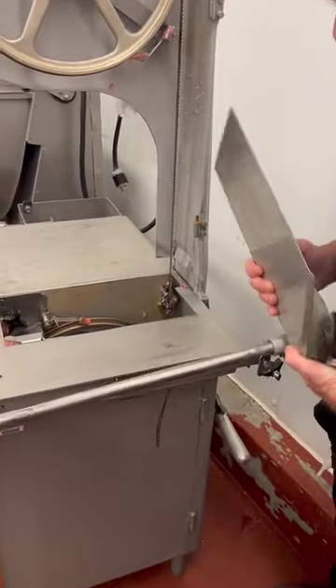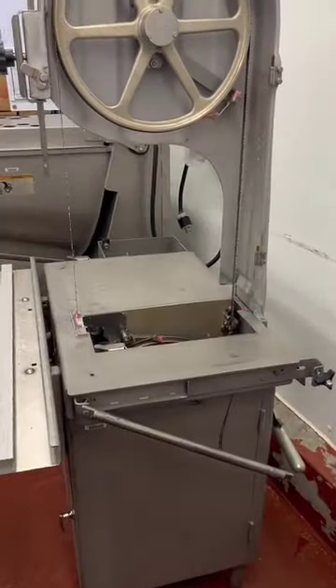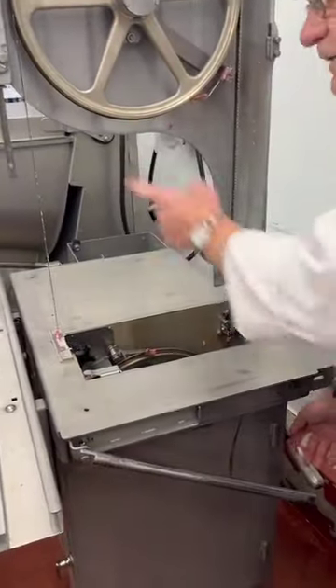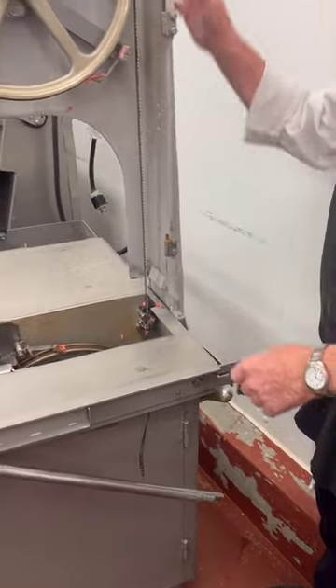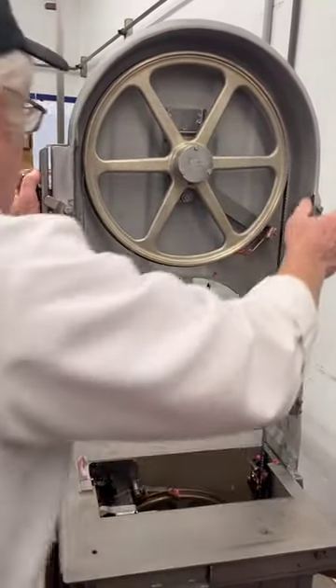It raises up. It comes off like that. It's got the tricky part — you've got to take the blade off. You've got the lever back here in relation for tension.